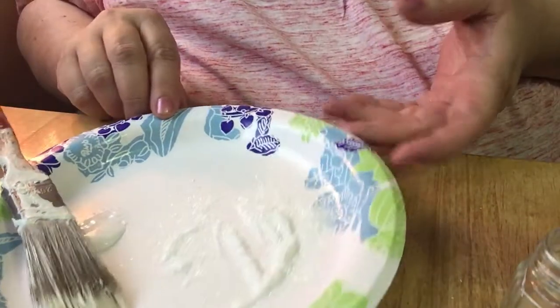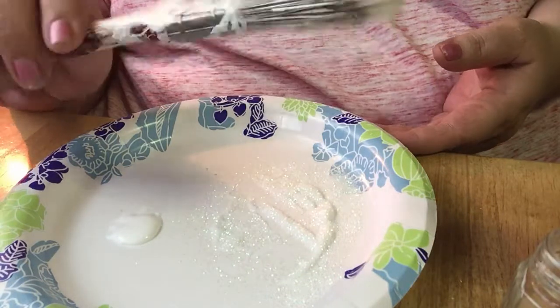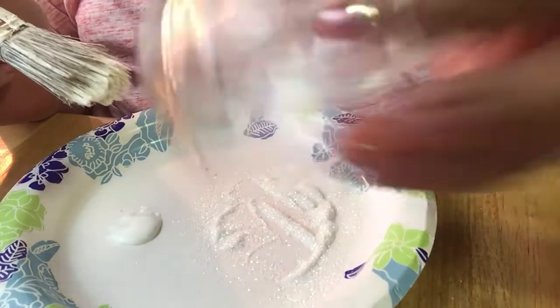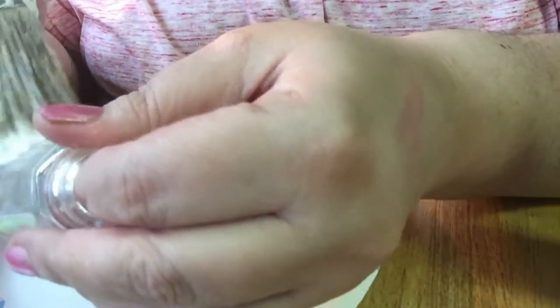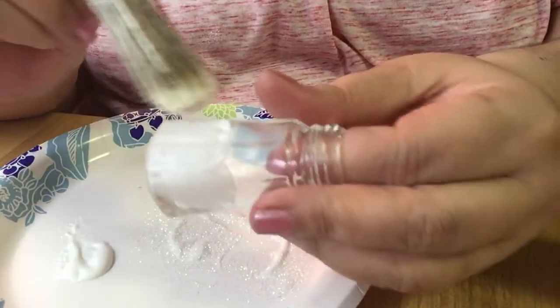I'd already started one, so I'm going to show you how to do the other one. I'm going to bring it on down so you can see what I'm doing. As you can see, I'm just using a regular paint brush — you can use a craft brush or whatever you've got on hand. Here's the thingamajiggy, and as you can see I already did the other one. Just put some glue on that paint brush and lather it on the salt and pepper shaker.